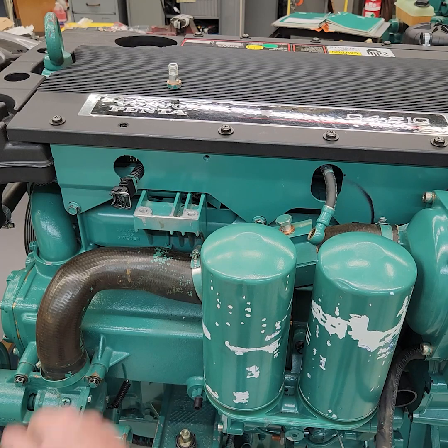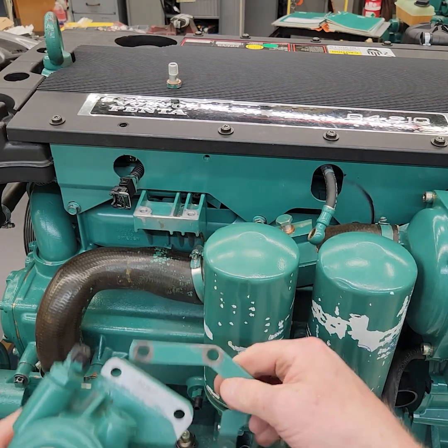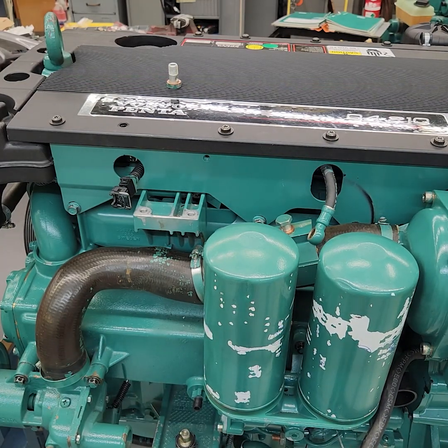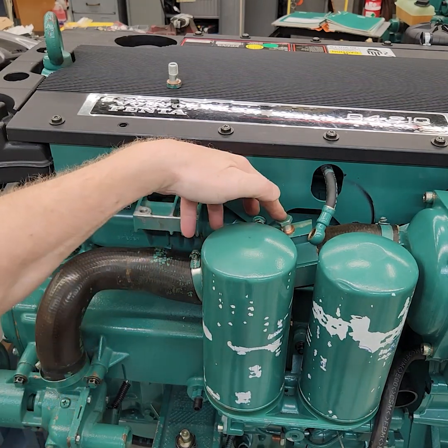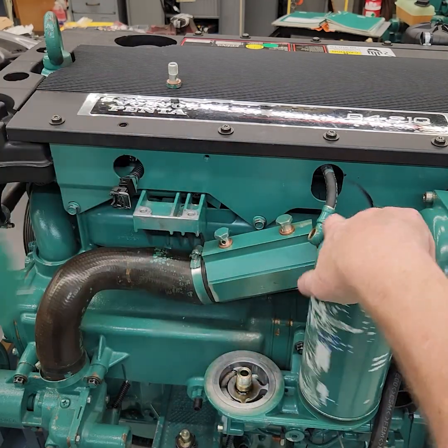That filter has a bracket here with two bolts that fits over the top of it — it fits like this on top of it with the two bolts. Now that that's out of the way, I can kind of let that hang, let that hose hang out of the way. I've already disconnected the two fuel lines back here, get them out of the way just so you can see. I'll take my two filters off.